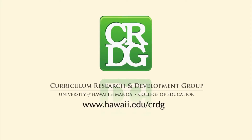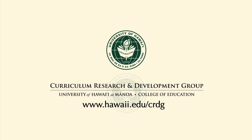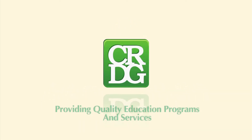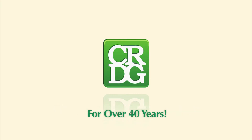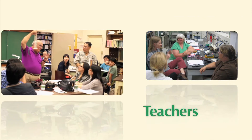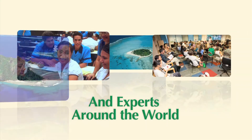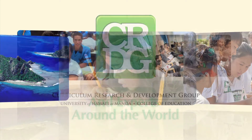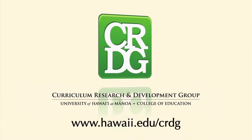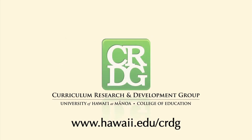The Curriculum Research and Development Group in the College of Education at the University of Hawaii at Manoa. CRDG has been providing quality educational programs and services for over 40 years, serving students, teachers, parents, educators, and experts around the world and here in Hawaii. The Curriculum Research and Development Group — Improving Schools, Improving Education. CRDG.